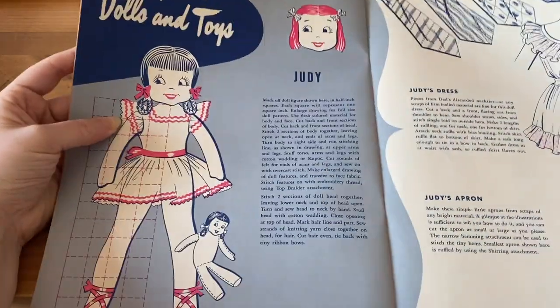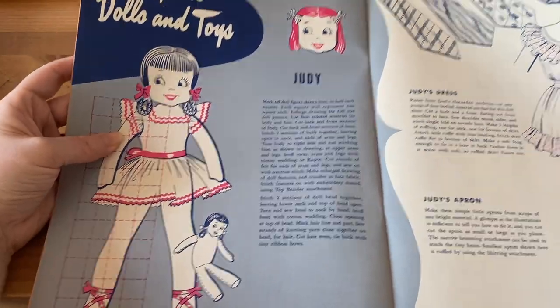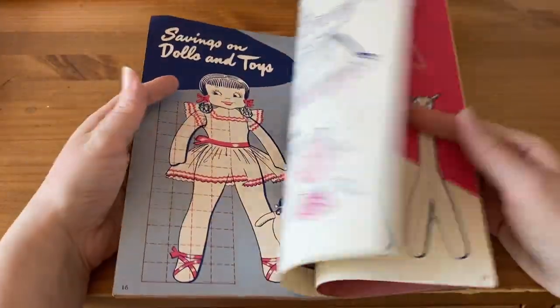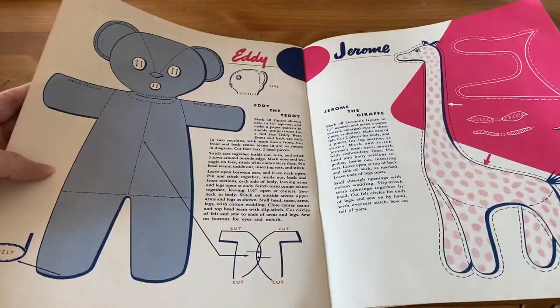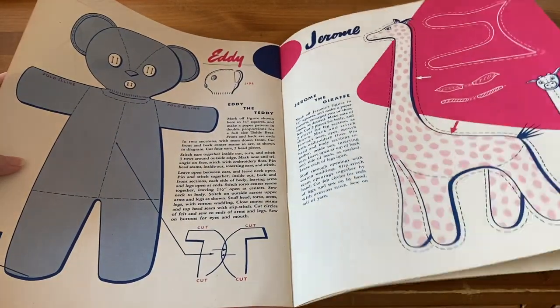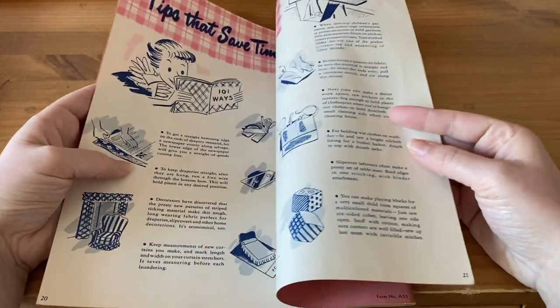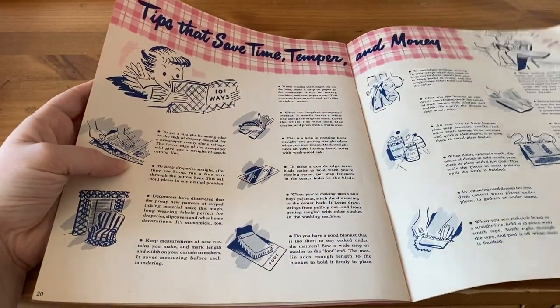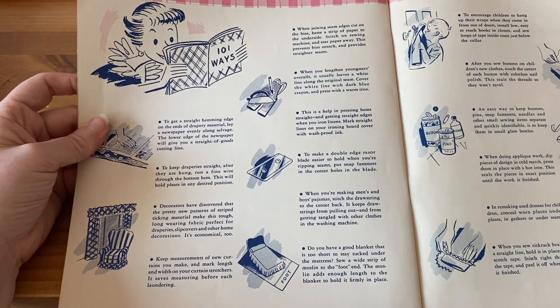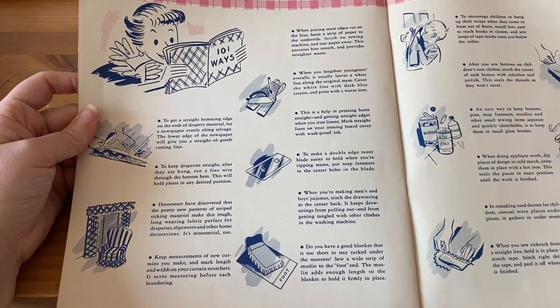Savings on Dolls and Toys: here's a Judy doll you can make, along with her dress and apron — that would be really fun to make for your child. We also have Eddie the Teddy and Jerome the Giraffe, and you can copy these patterns from the book. Then there are tips that save time, temper, and money, and there are several things here.